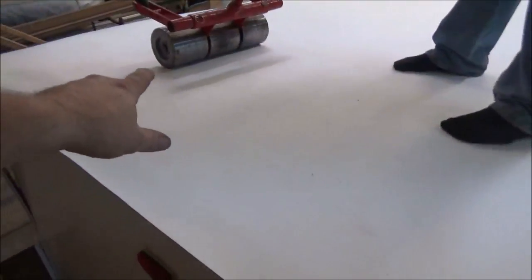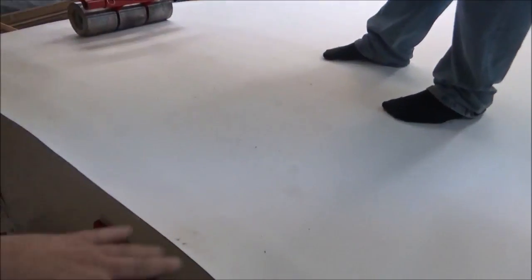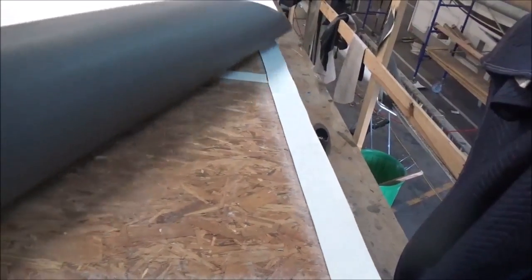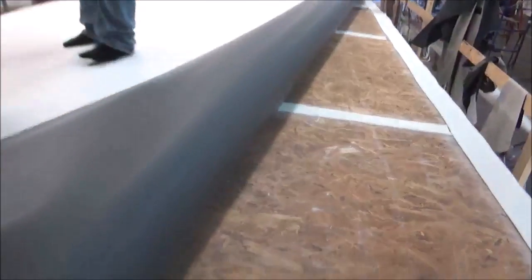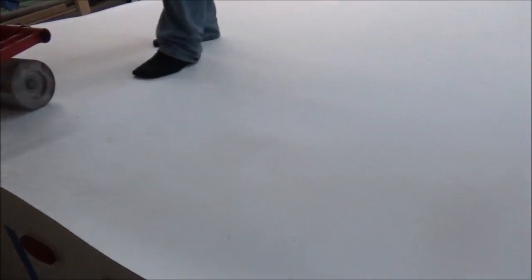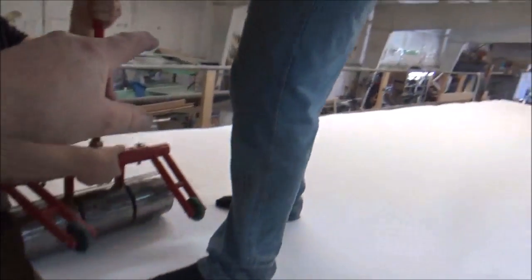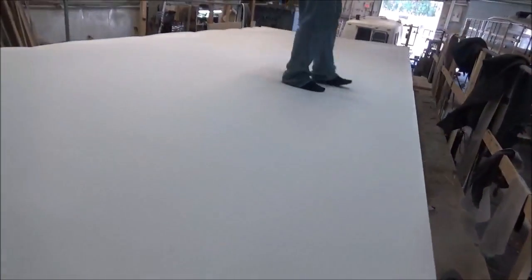We've got one side glued down on this Freedom Spirit. We still have to work on the front end. What we're doing now is rolling it with this heavy roller — we already glued it, rolled it over. We'll flip this back, glue it, and roll it back down real tight with this big old roller. That'll get it down nice and tight.